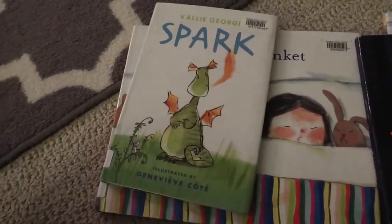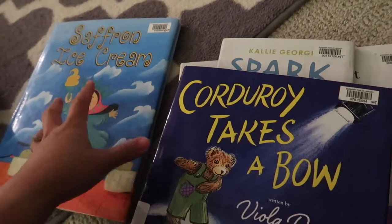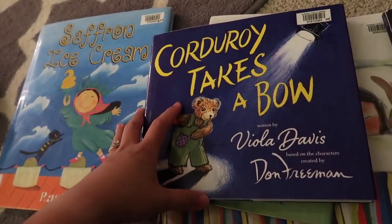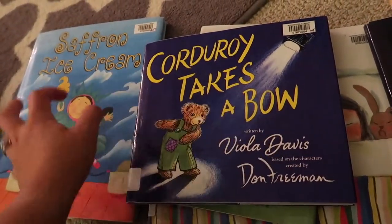I also borrowed Spark, Cauteray Takes a Bow, and Saffron Ice Cream. Brandon doesn't really like the last ones, but just in case your kids love them — you can try those books.